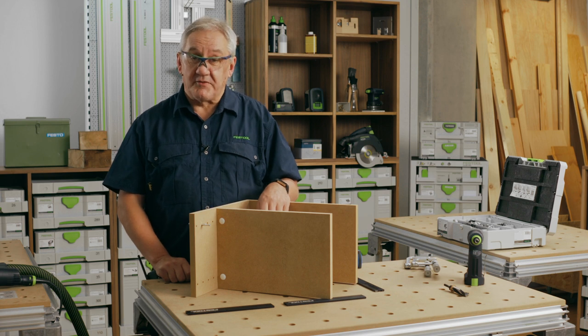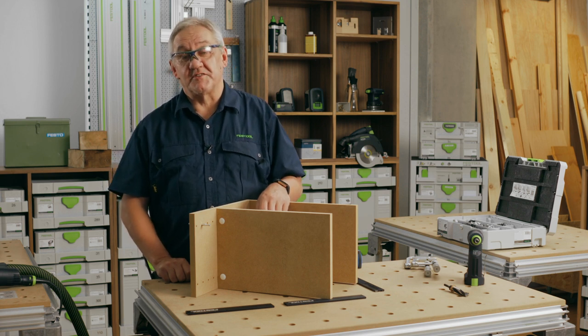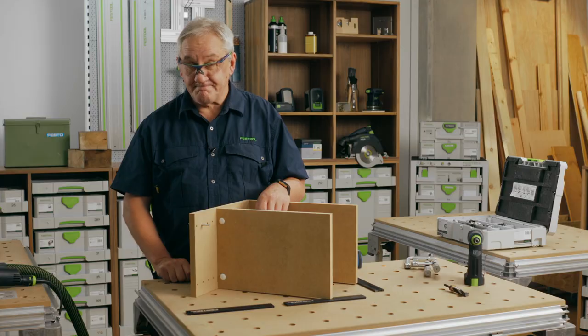Once again my name is Gordon. Thank you for watching and look out for more clips on the Festool Domino range coming soon.